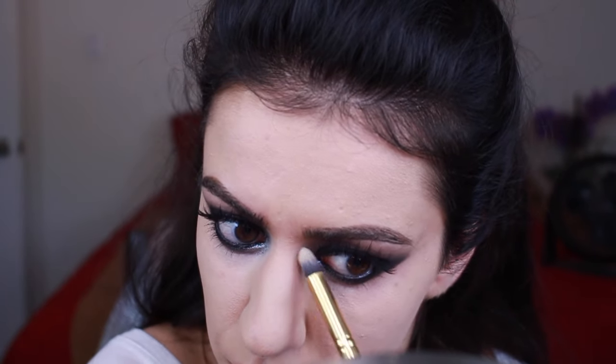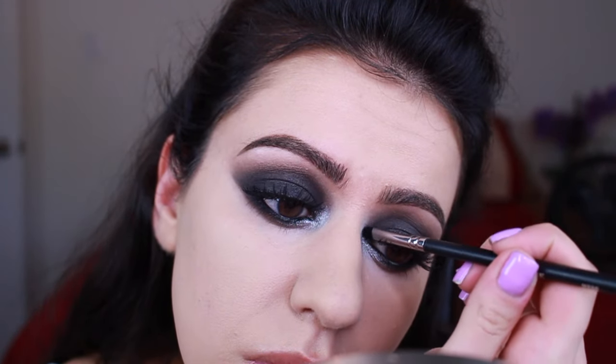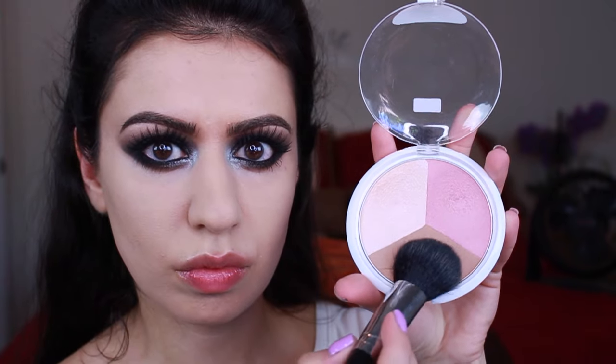For some reason when I went in to set my concealer with powder, my camera stopped recording and I had no idea until I was actually done. That's like the most frustrating thing — you continue doing your makeup and then you glance over and it's stopped recording automatically. So unfortunately that's why I couldn't include that clip, but I did set my concealer off camera.